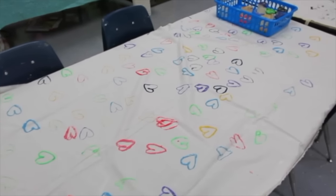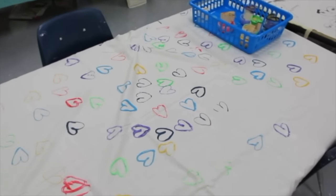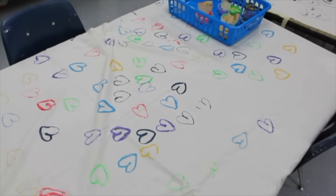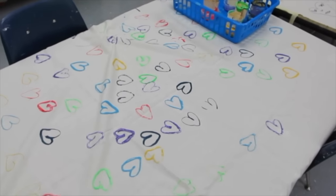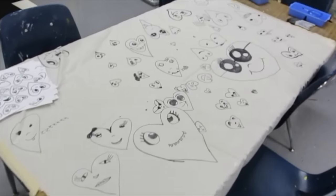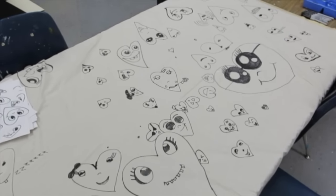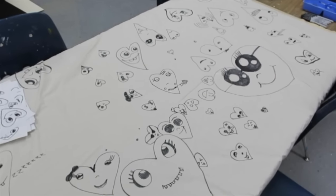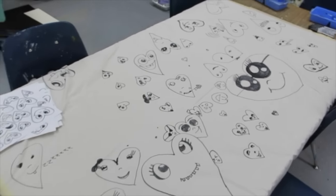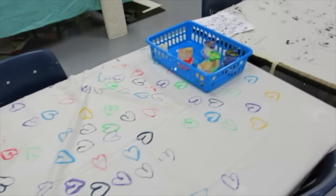Some students who finished their printing and drawing early are doing some fabric exploration — textile making. They're using fiber paint to print hearts and Sharpie markers to draw on the fabric. This is second grade, after having learned about the artist Chris Uphuse. Who knows what I'll do with this fabric, but right now they're just having a ton of fun and it's a great review for them to do when they finish a little bit early.